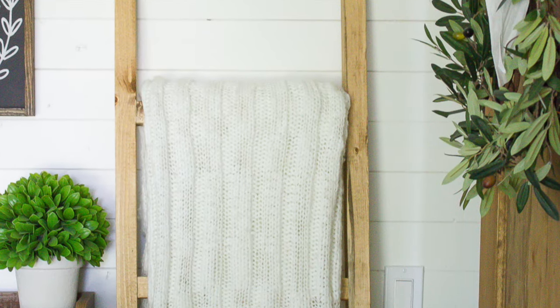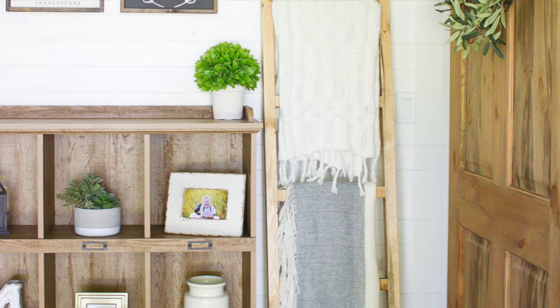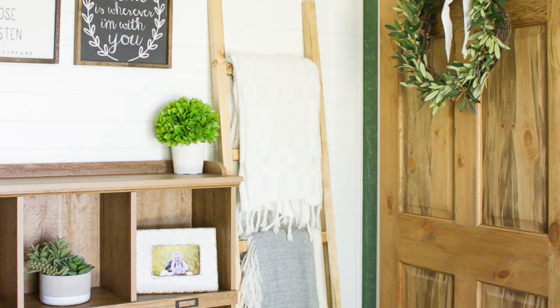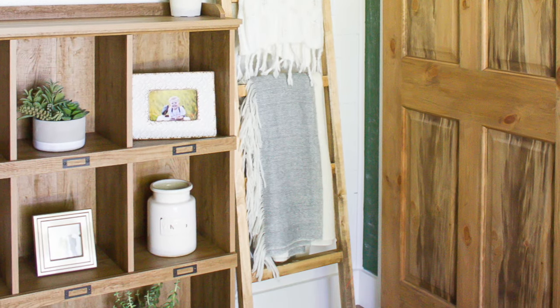Throw a few blankets over the rungs and I've got myself a beautiful rustic way to store our blankets that's not only practical but pretty too. It's the perfect way to have a cozy blanket at the ready whenever you need, and I love the way it looks in our new farmhouse style family room.